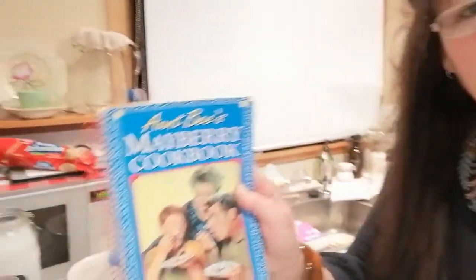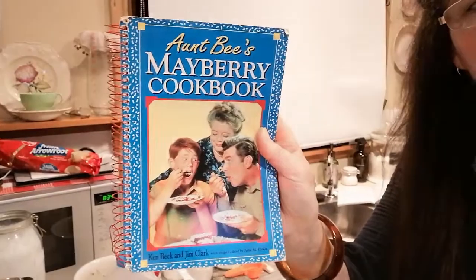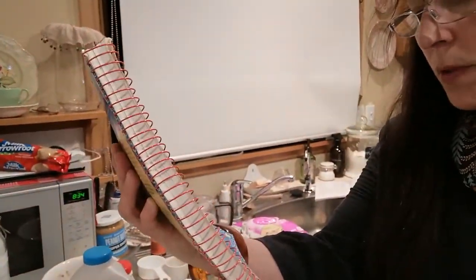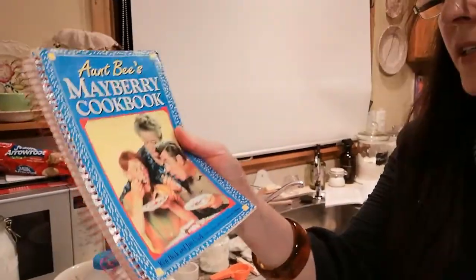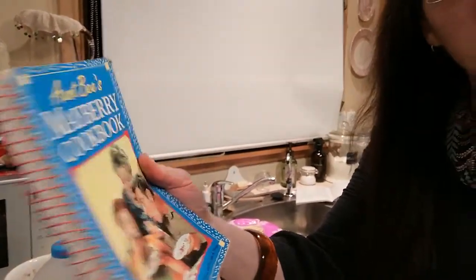I was going through my drawer looking for a cookbook tonight and I found this book that a dear friend from Arkansas had given me. It's called the Aren't These Mayberry Cookbook — I suppose that's Andy Griffith from the Andy Griffith Show. I need to get it out and have a good look through it. Thank you, Rhonda.